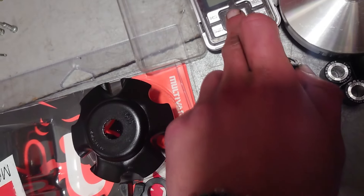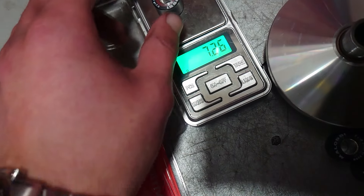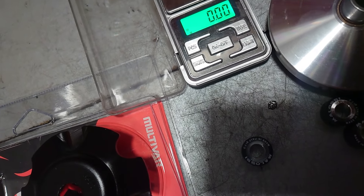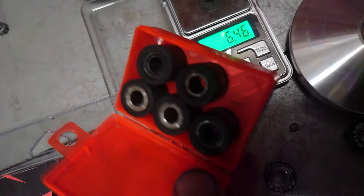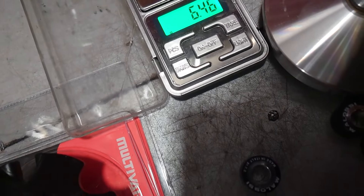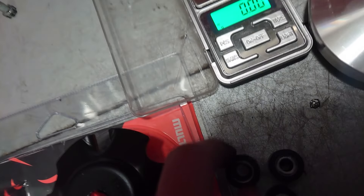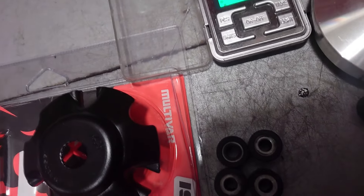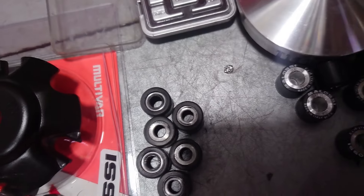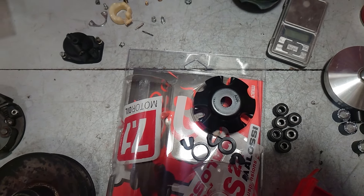The rollers that came with the variator are 7.2g, but I always measure every roller I buy. These measure around 7.23–7.26g which is okay — sometimes they're 0.2g off and that messes up your tuning. The existing ones are 6.5g. As a starting point I'll use these, it won't be perfect but it will be better. The carburetor isn't jetted either, so without a proper tune it'll just be a basic scooter — a good exhaust means nothing if your CVT and carburetor aren't tuned.